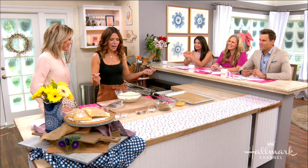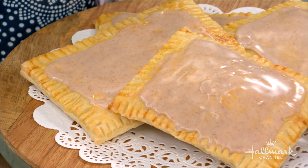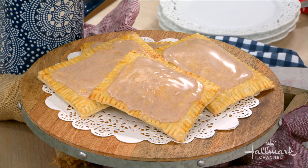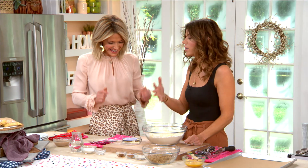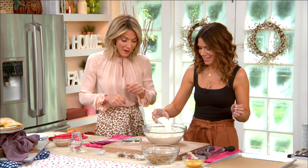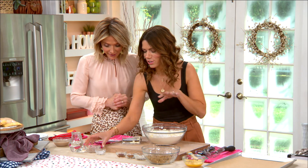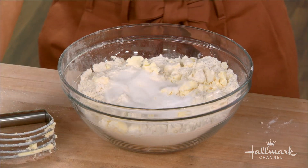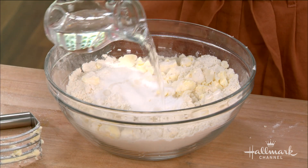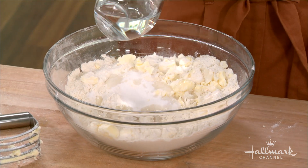My grandmother taught me in Croatia to cook from scratch, so I was like, wait, soup comes in cans? And then I was sleeping over at a friend's house and she pulled out the cellophane thing and threw something in a toaster and breakfast was served. So I was like, these Americans are crazy, and I decided to try and make it from scratch. Then you add some ice water — make sure it's ice so the butter stays chunky. That gives you those fatty pockets that you want.